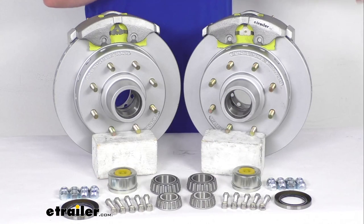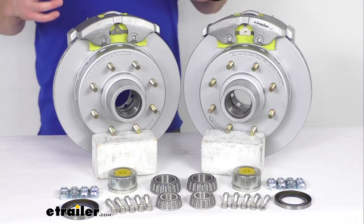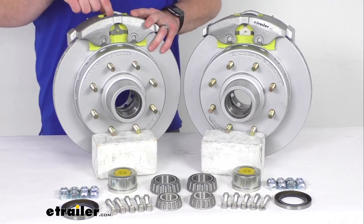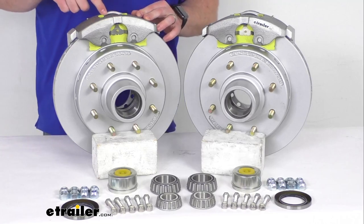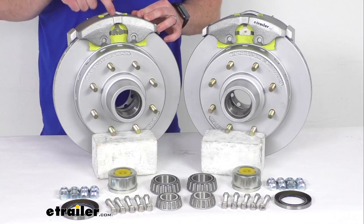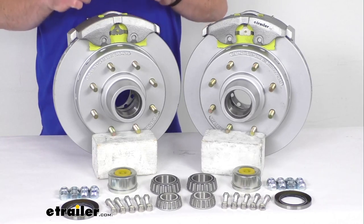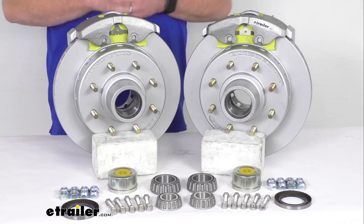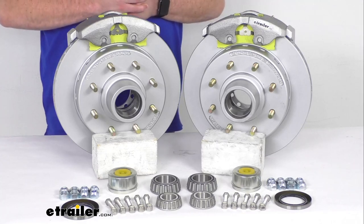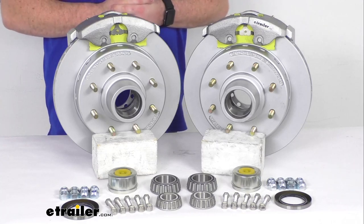Upgrading from drum brakes to disc brakes is going to offer a dramatically shorter stopping distance because we do have the ceramic brake pads that help to increase the stopping power. We also have a large 2.5 inch diameter stainless steel piston that provides fast, responsive braking. So it is going to be much smoother and more controlled than you're probably used to with your drum brakes, helping keep your trailer from pushing and pulling.